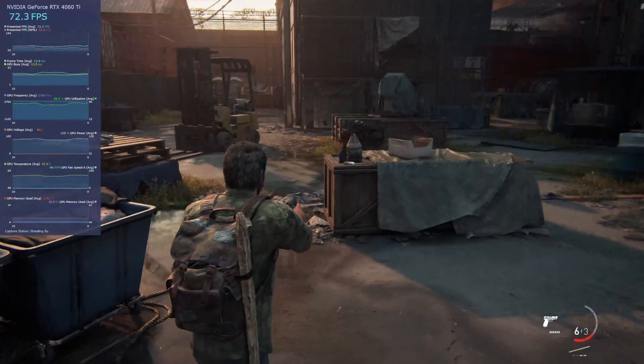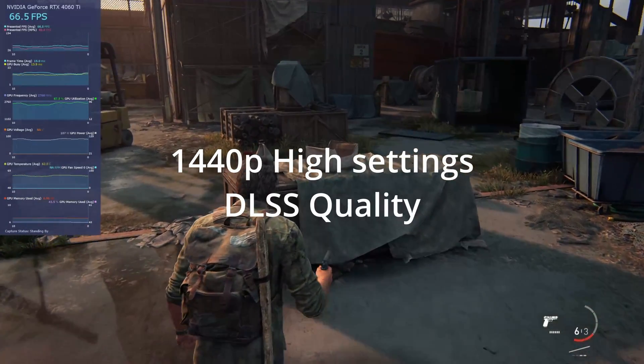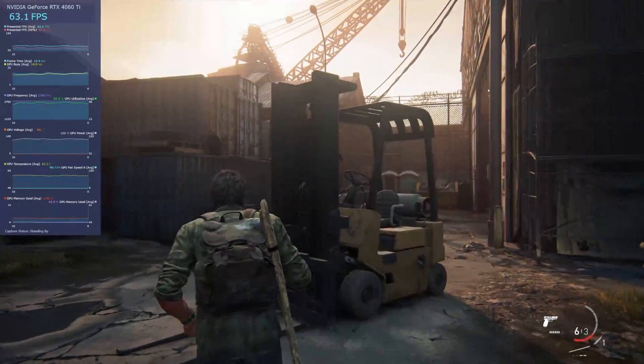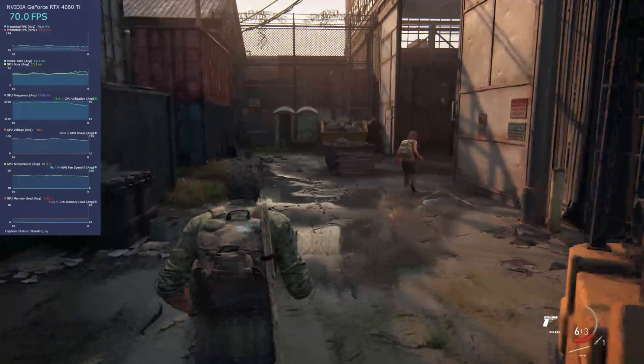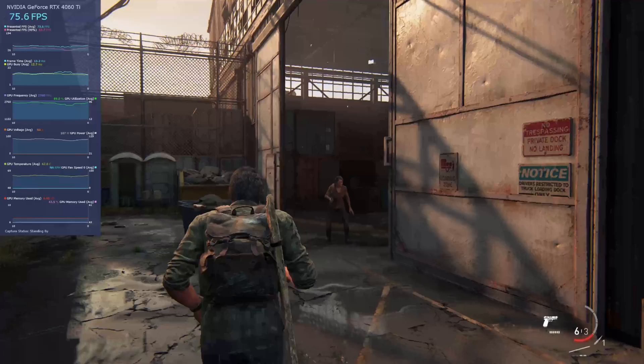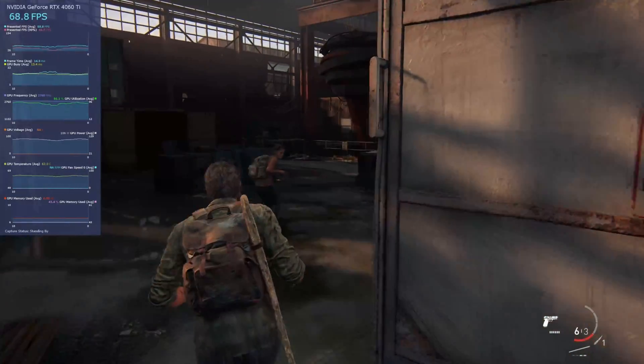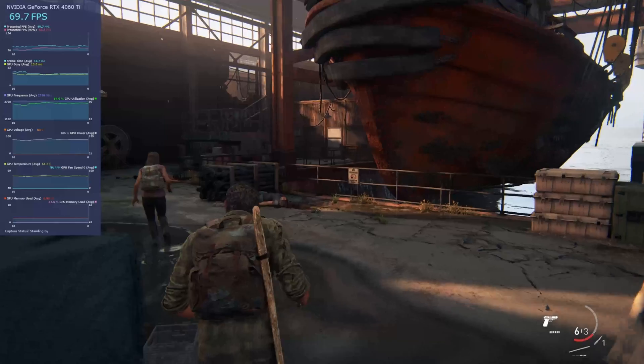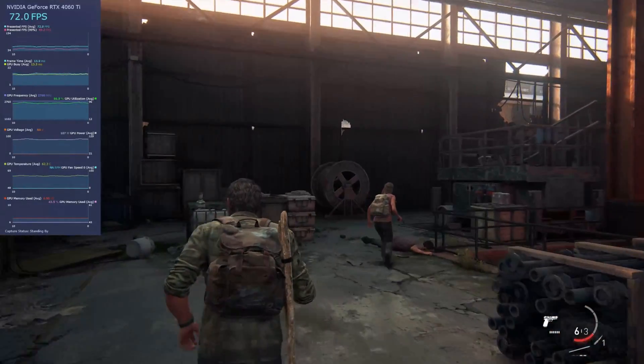Here we have The Last of Us Part 1 at 1440p, DLSS set to quality, and we're getting between 68 and 80 FPS — so probably on average around 72 frames per second. This is a notoriously hard game to run; it really eats up GPUs.